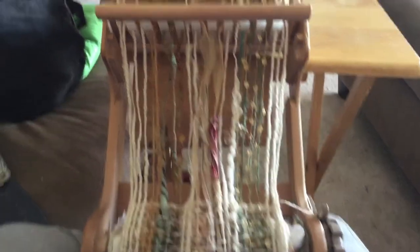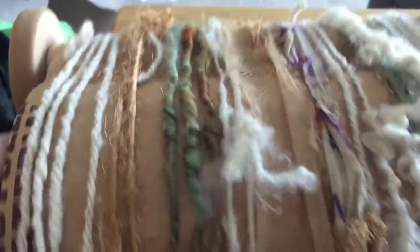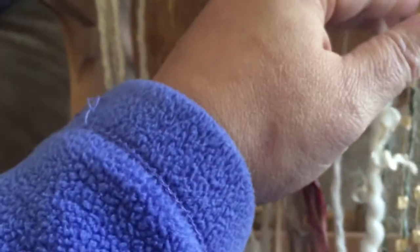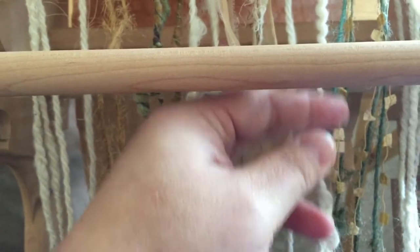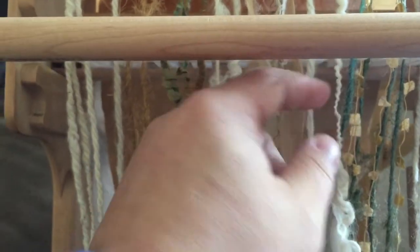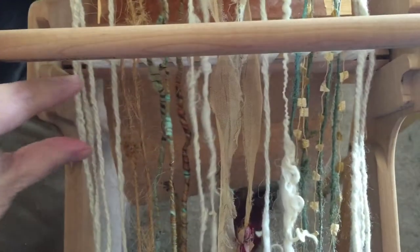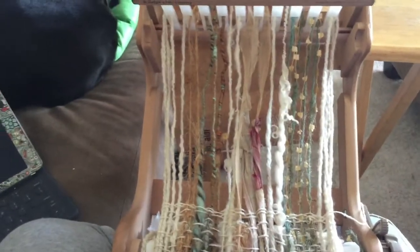I'm kind of coming towards the end of this weaving. I unrolled it a little bit to see how much farther I have to go. And I'm going to save enough for a good-sized fringe. So I'm going to weave to this area right here — and that's going to leave a good-sized fringe. I'm going to do some of that weft-facing weave about this big right through here. Almost done.